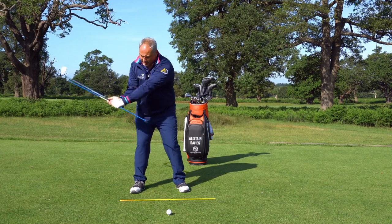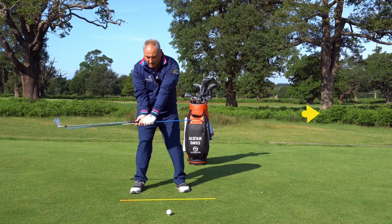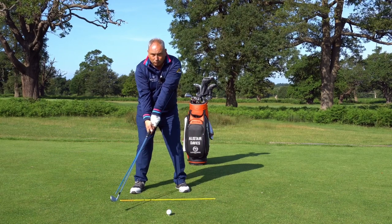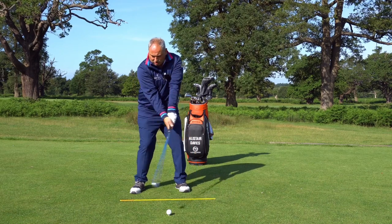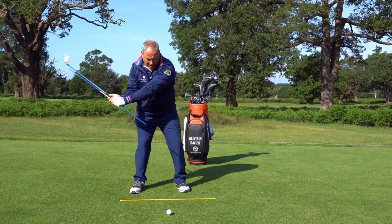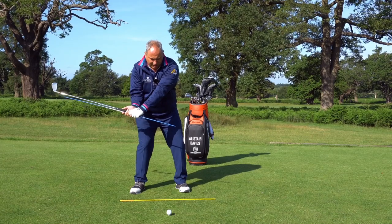So we're loading and ideally on the way down we are storing. The blue rod is now pointing parallel to our ball-to-target line — it certainly isn't wasting energy too early. How we store that energy is by ideally using our body, letting our arms fall with gravity, turning our body, getting a little bit of separation in the knees, that little bit of re-centering and squatting.